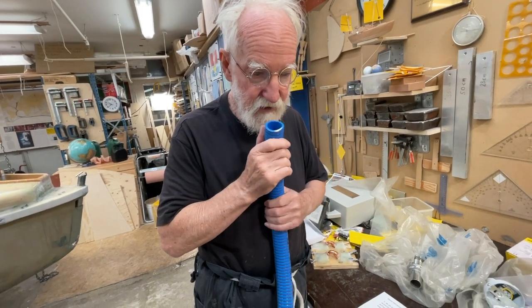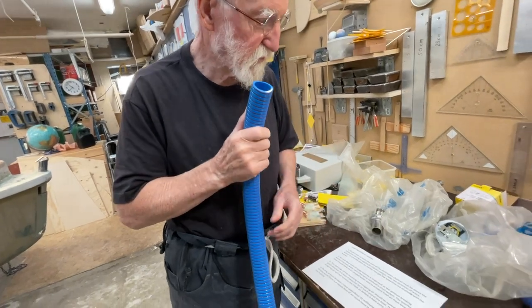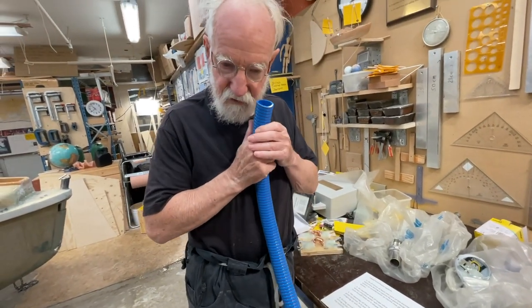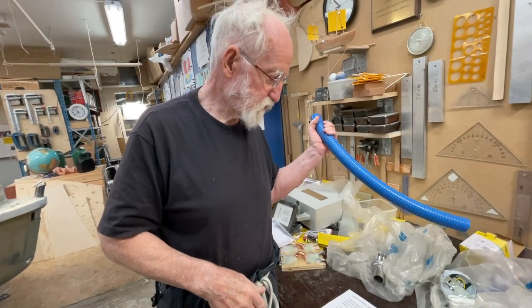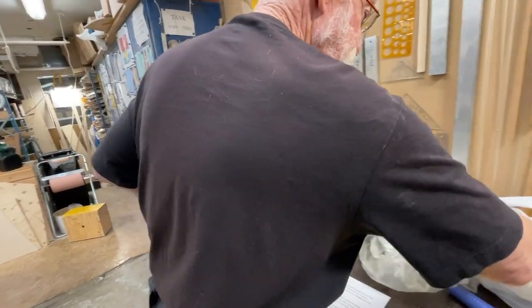Here they go in and out, so this is not a continuous flow, but with one of these coming in and one of them going out, it's much more. So now I spend a lot of money on these things.